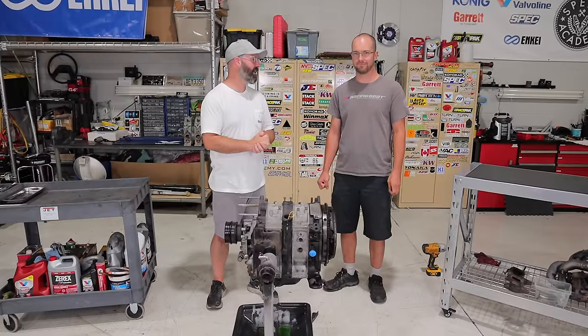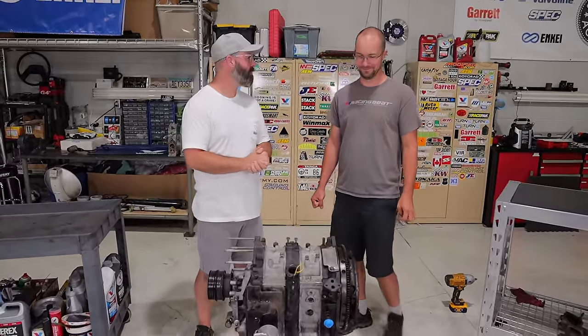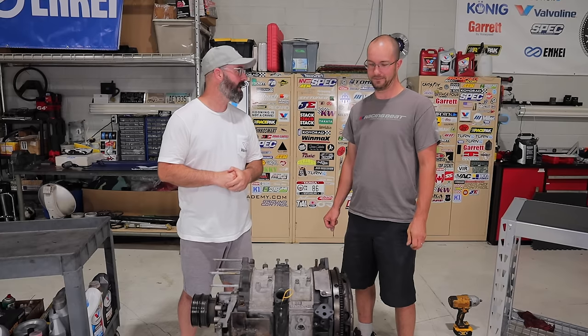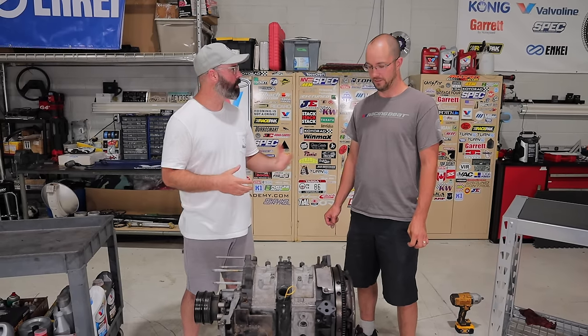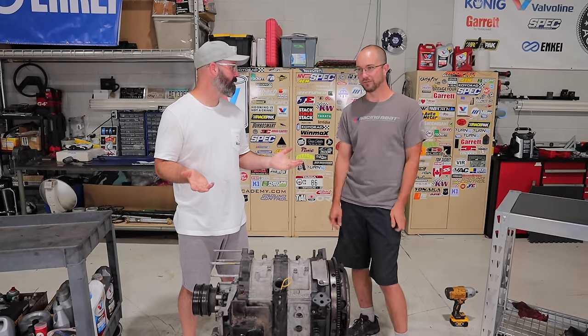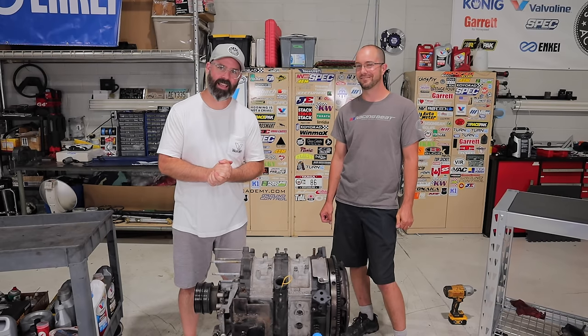Joe Ferguson is here — he is our rotary guru and has been for many years. Joe has known me long enough that I didn't have great hair when we met. He helped us with a couple of rotary videos back in the day — he built an RX-8 engine and then built Ken's Bridgeport FV engine. How many rotaries has he built? Probably a hundred, maybe more. Suffice it to say he knows his rotaries. We've stripped it down to the short block and Joe brought a couple of special tools to help us take it apart.